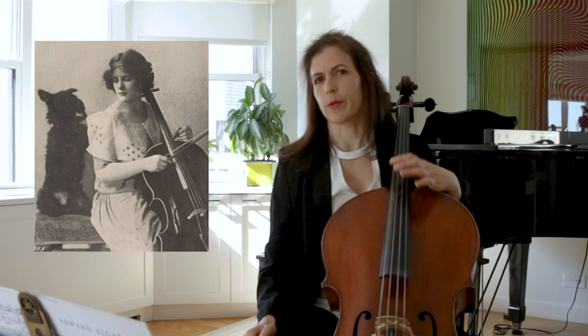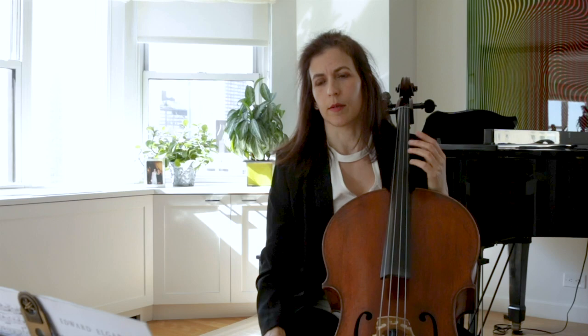Hi everybody! Let's talk about Elgar's slow movement today. It is always interesting to compare great recordings. Like most of us, I've probably listened to Jacqueline's rendition many many times — both renditions — and also to Beatrice Harrison conducted by Elgar himself. Beatrice uses more portamento, more slides that were more in the style back then. I wanted to share some thoughts regarding fingerings and slurs for this very beautiful movement.